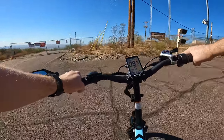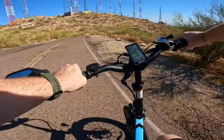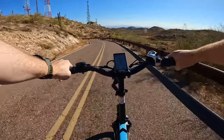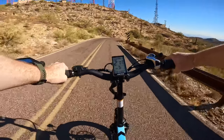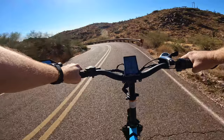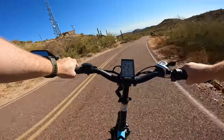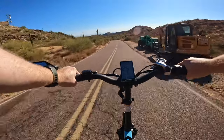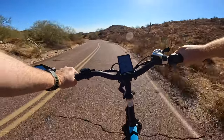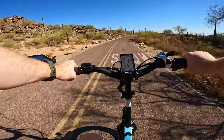All jokes aside, I definitely need to get back into shape for another marathon. Let's head on back down this mountain and see how these brakes do — hydraulic brakes with 180 millimeter rotors. One thing I miss not having on this e-bike that I had on my Segway scooter is regenerative braking. It's really nice to have to recharge your battery, especially in situations like this where there's a huge potential for energy recapture coming down a mountain.